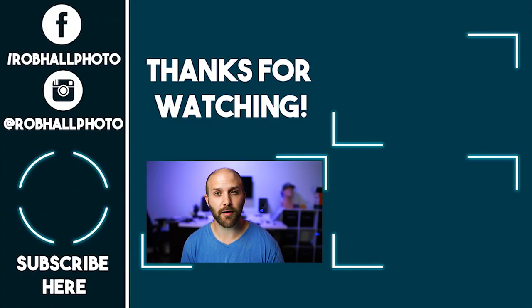I hope you guys enjoyed this first look at the Godox LC500. Leave a like if you did, comment below with any questions, and subscribe if you'd like to see more of my videos. Until next time, keep on shooting YouTube.